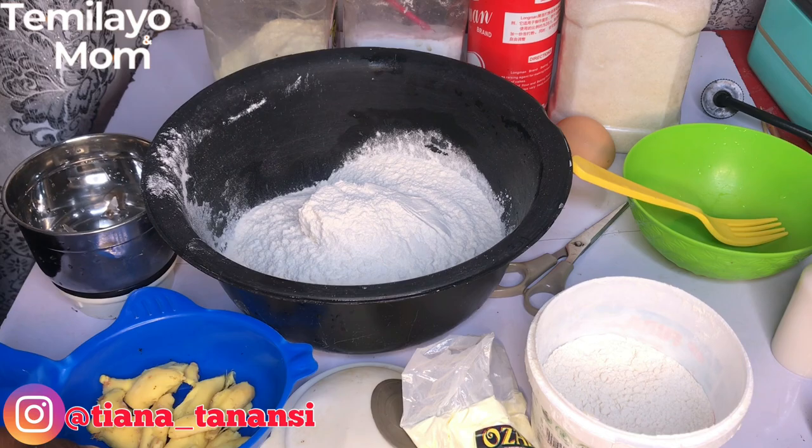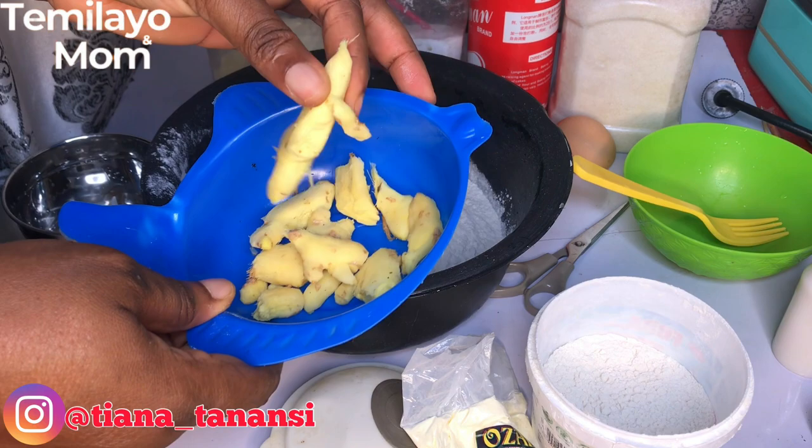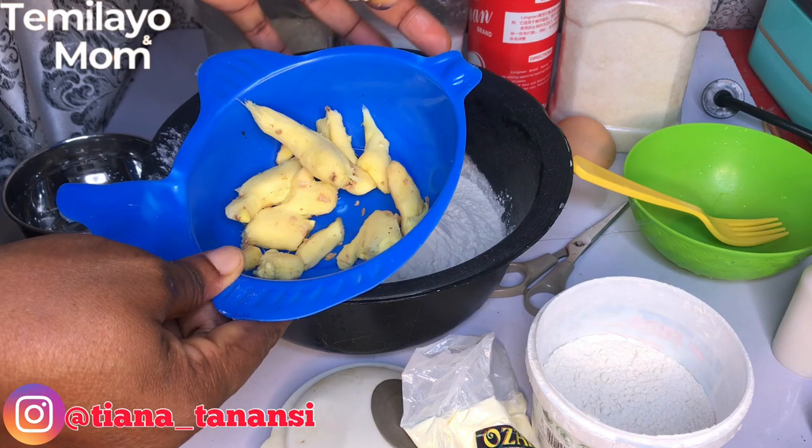In today's video we are making ginger chin chin. I'm going to be using fresh gingers — I'm not going to use dried ginger or any grounded dry ginger. I'm using fresh ones. I've gone ahead to peel off the skin, so what I'm going to do is transfer them here.